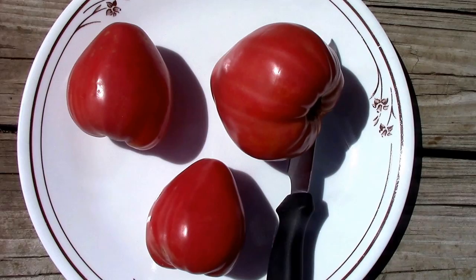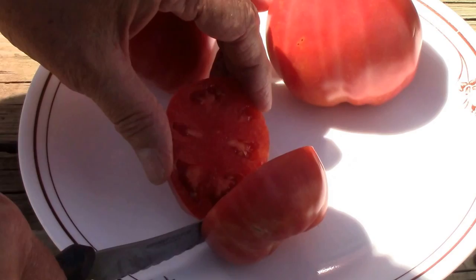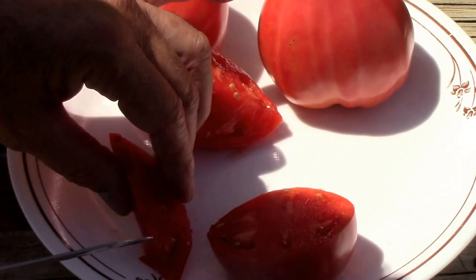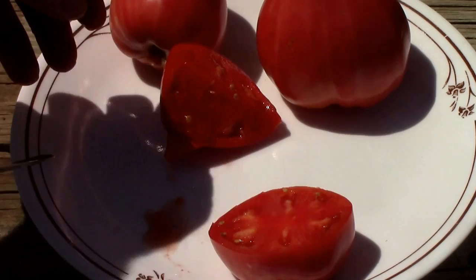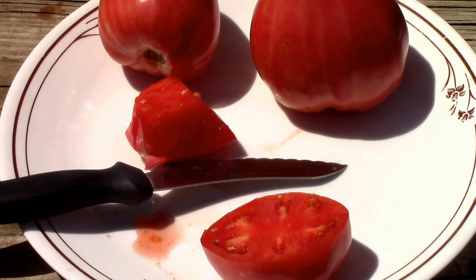Now let me cut into one of these and we'll taste it. All right, let's see what it looks like inside. That's pretty meaty. It's got a good number of seeds but not excessive. It's got some good homegrown tomato taste. And the taste of it did nothing to change my mind about growing it again next year. I think it's a good one.